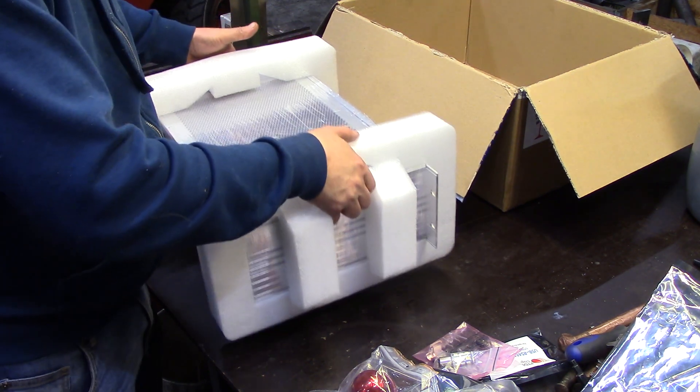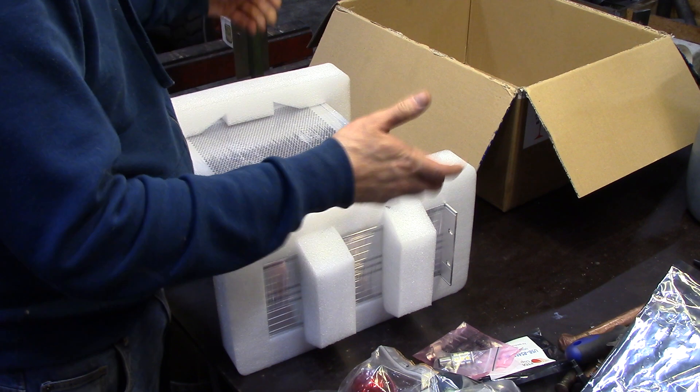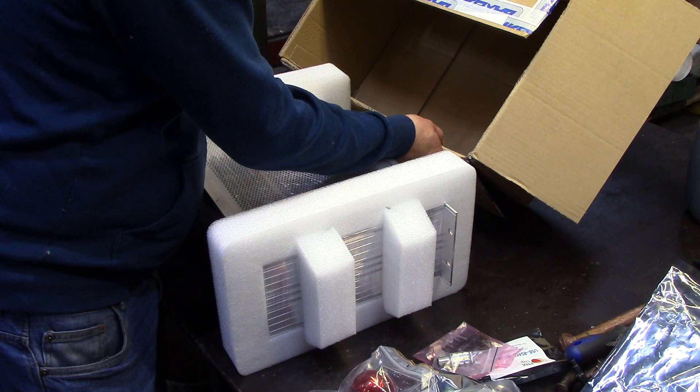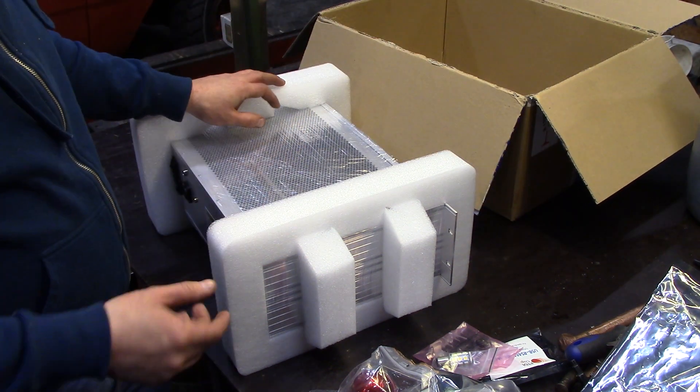It's not heavy — I'd say about 8 kilos maybe. The whole package is 9.7 kilos.